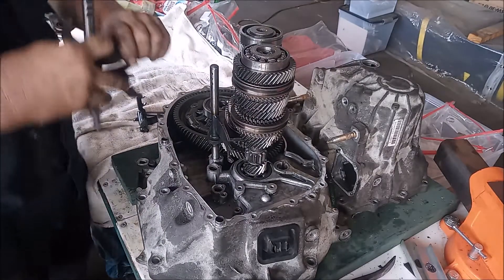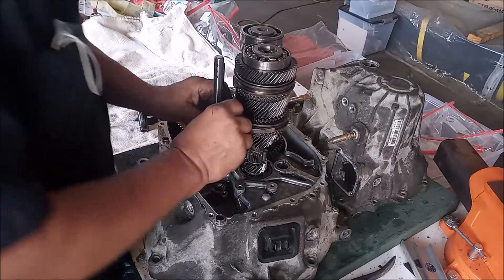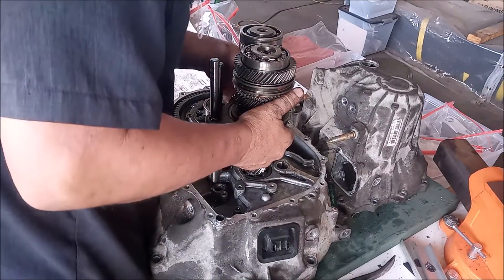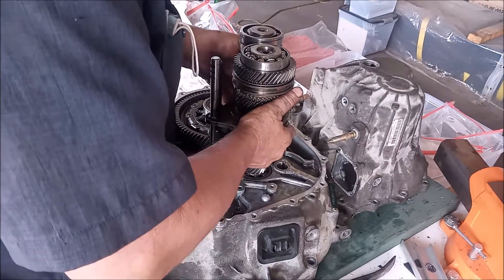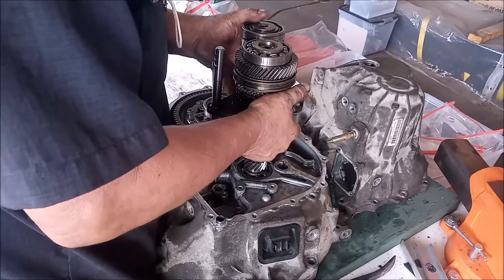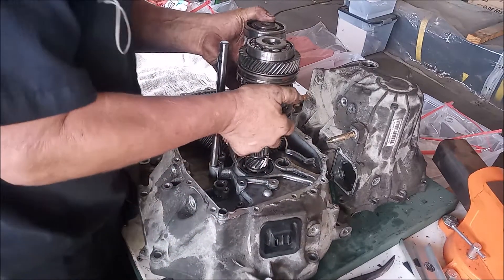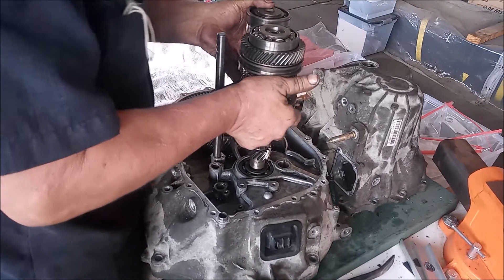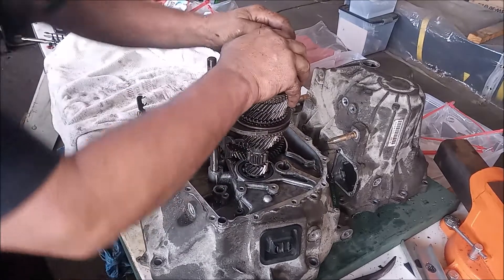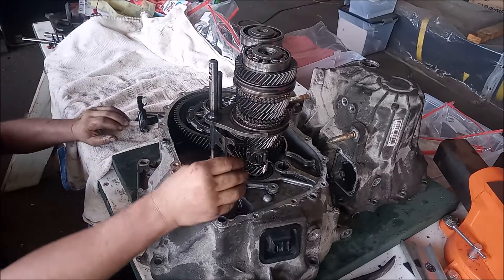Now we're going to do the same thing with the second fork. We're going to line it up, get it as close as possible to where it goes. Now we're going to lift these up again and nudge it over to get it into place. There we go — we've got two shafts in.